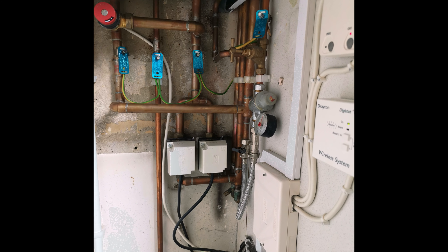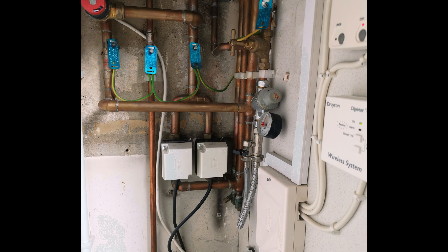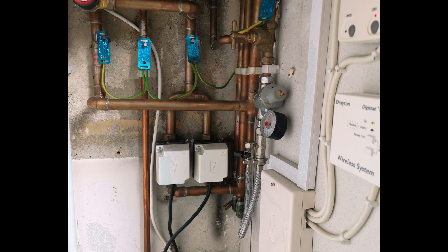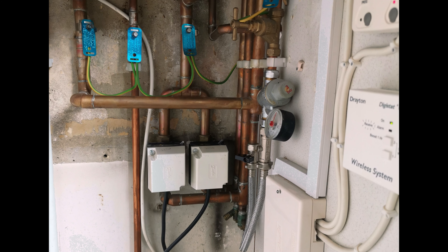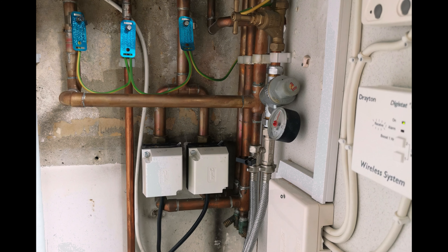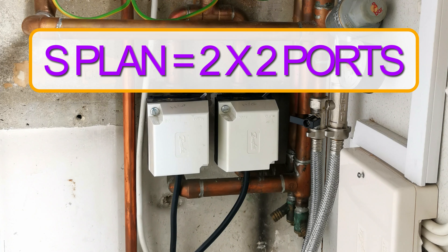Hello, welcome to Heating Geeks. This could be a little different to my usual stuff. A lot of this is going to be still frames simply because I was having issues with my camera, so I've just got some stills and a little bit of video footage when it started to work properly. Anyway, you'll see. The issue here is an S-plan system and the customer is reporting they have no heating — hot water works fine, heating doesn't.